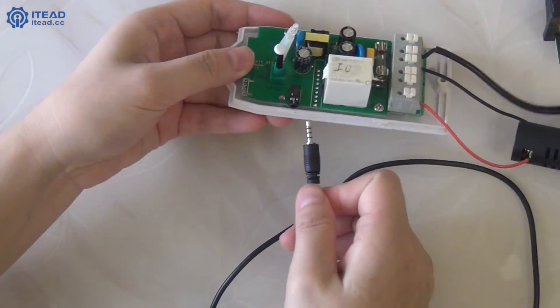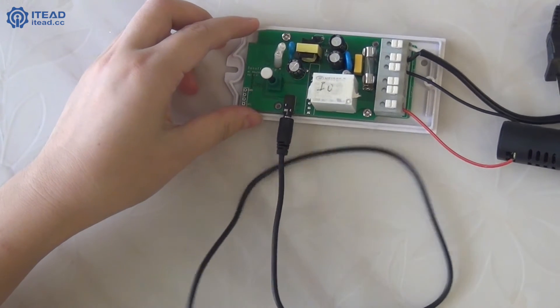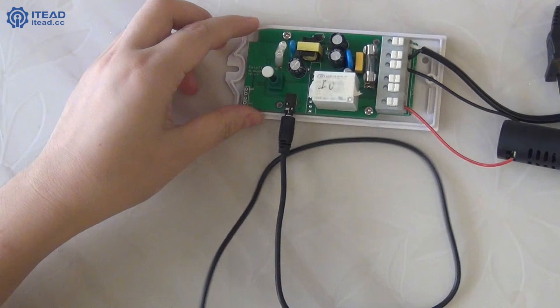Now, plug the Sonoff sensor into the side hole of Sonoff TH. Next, power up Sonoff TH.